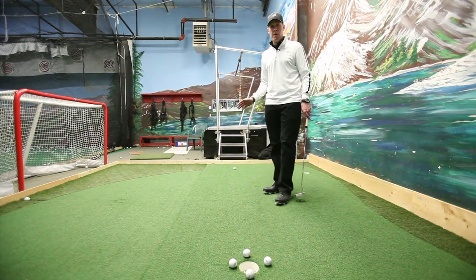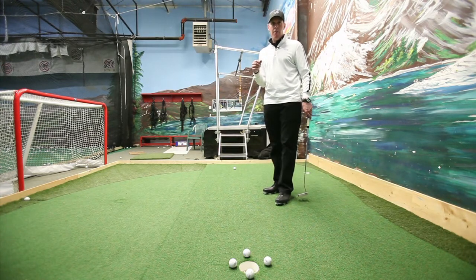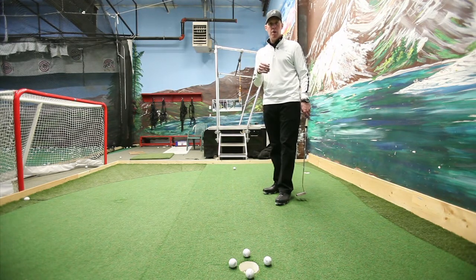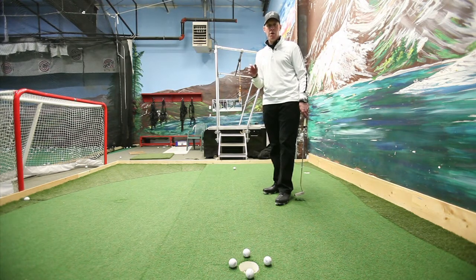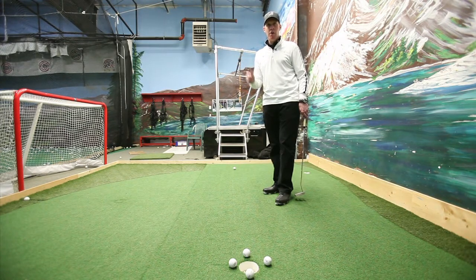Just another little tip: when a putt is downhill, it goes a lot faster, the ball rolls a lot more, therefore it's going to break more. So if you have a downhill putt, play a little more break. If you have an uphill putt, those usually are a lot slower. The ball has less of a tendency to roll out, so it's going to break less. Therefore, you can take a little bit less line on uphill putts, and take more line on downhill putts.